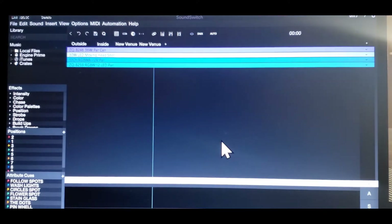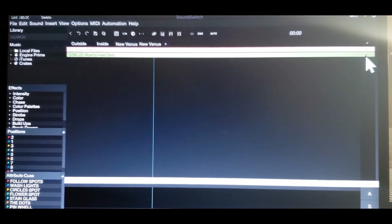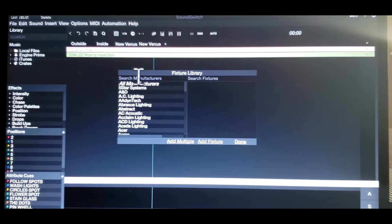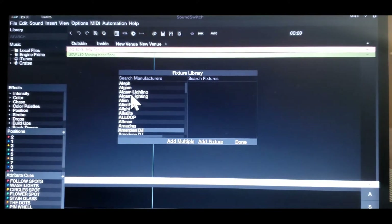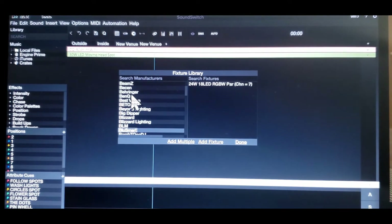I've got three venues: inside, outside, and this new venue that we created. As you can see, there's only two lights here. I had to delete the other light because it was wrong. So what we're going to do is click on this real quick, then go down here. I know what the light is. It's called JML — JML or whatever. I'll show you what I'm talking about.